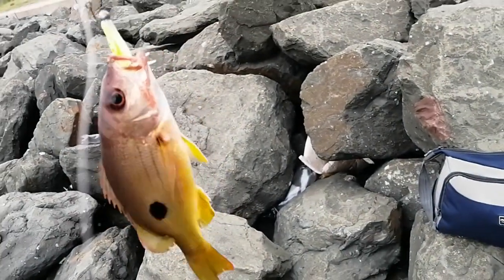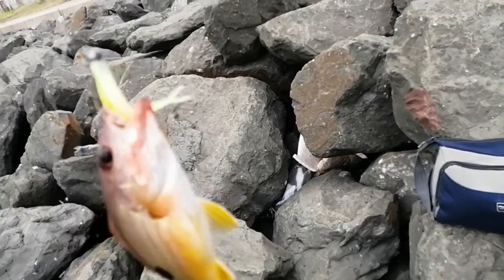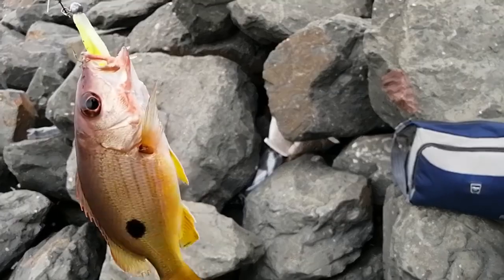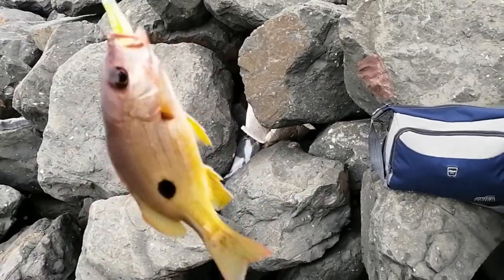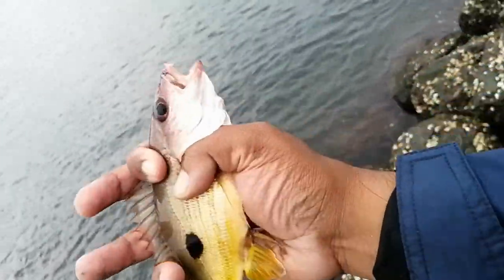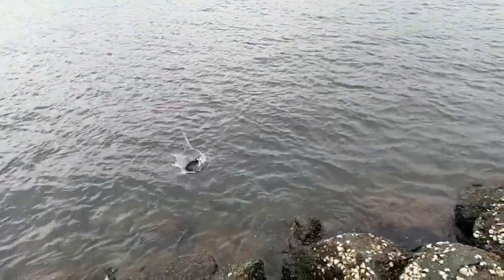Not even five casts later — Dory snapper on the same color lure! I'm going to release him as well. I'm on the rocks so it's a bit hectic, but let me try and release him and capture it right. He's still fresh — here we go, let me release him in the water now.